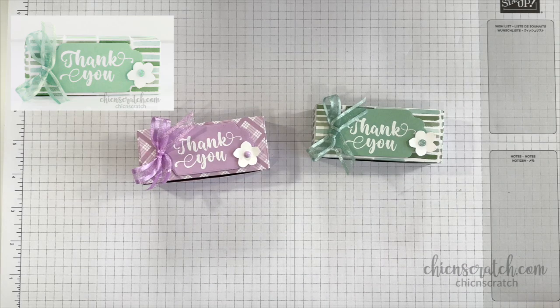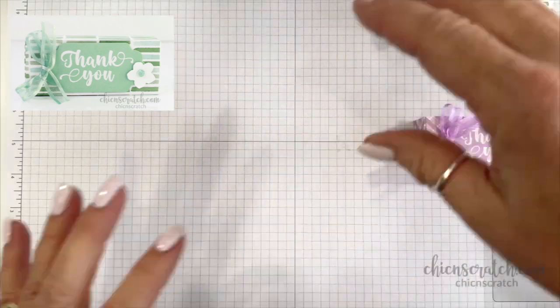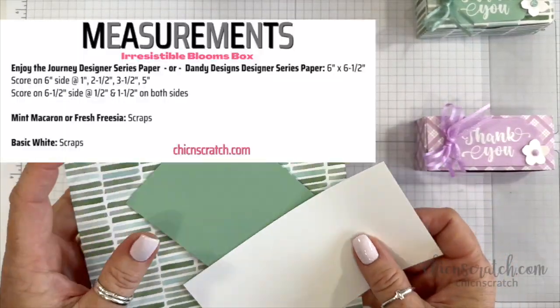Hi, thanks for joining me. This is Angie at Chic N Scratch, and this is the project we're making today. Let's get started — these are our supplies that will be on your free PDF.